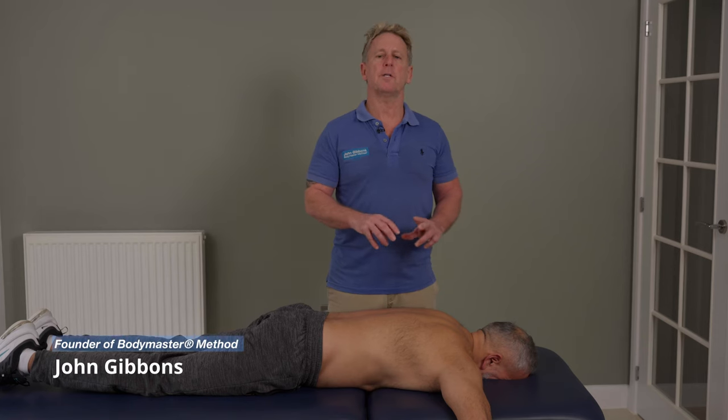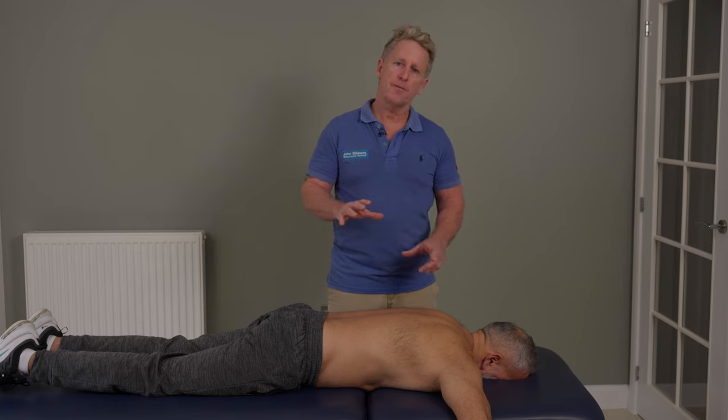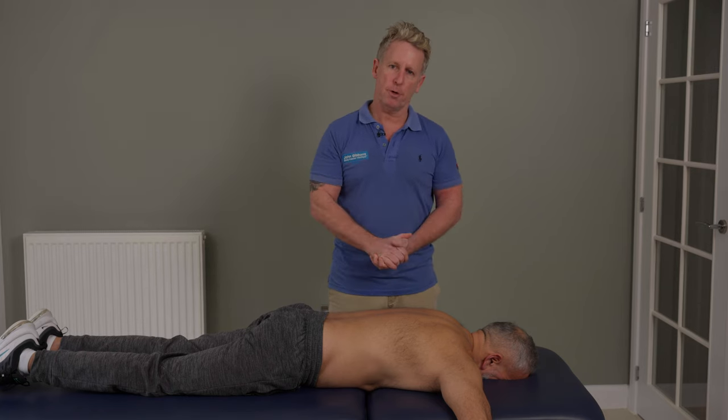For this next presentation I'm going to teach you how to mobilize and manipulate the upper rib, which is naturally known as the first rib.